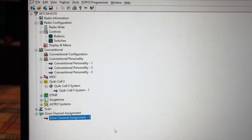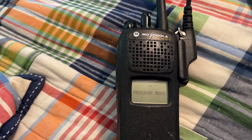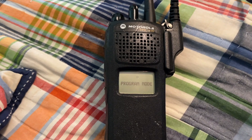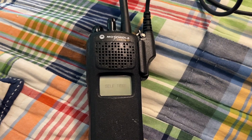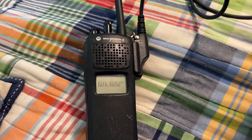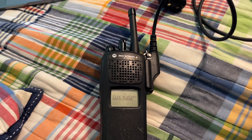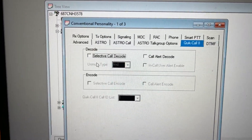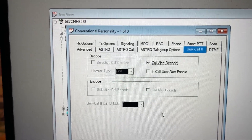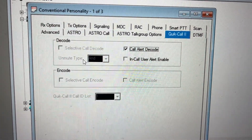I will demonstrate that soon. Now what we're going to do is press Write Device. Now it can receive two-tone. So now I'm going to change the two-tone frequencies to my fire dispatch two-tone. I also did forget to mention that you do have to press Call Alert Code or Selective Call. Selective Call will just make a beep-boop noise and that's about it.